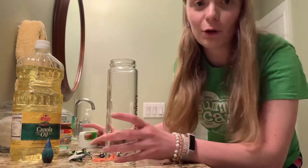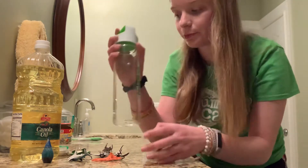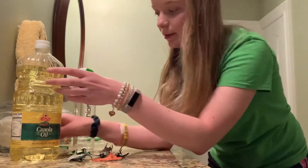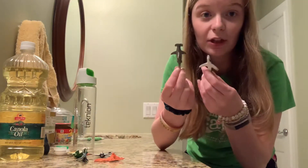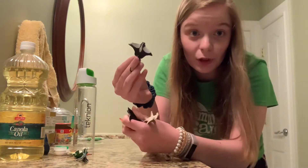So here I have all my supplies. I have my water bottle, I have my food coloring, I have my vegetable oil, and for this special sensory bottle I have some little fish toys that I'm going to put in it so that it looks like we're looking in the aquarium.